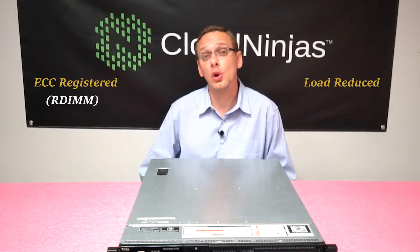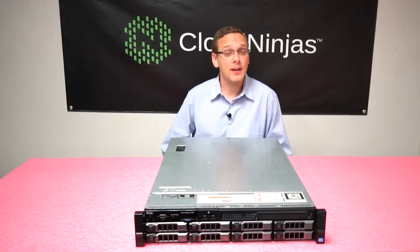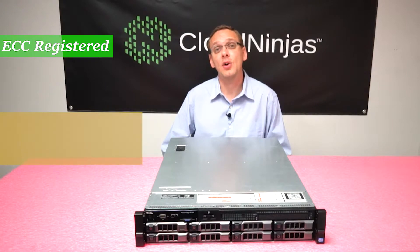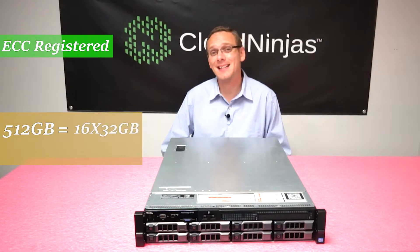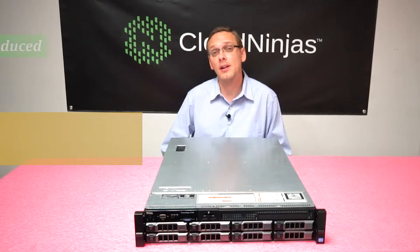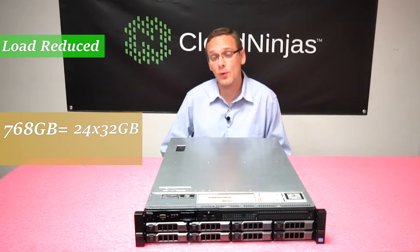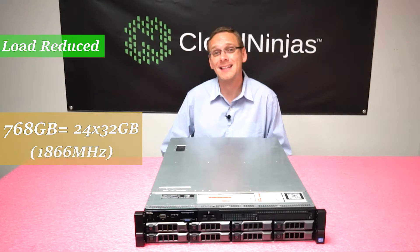ECC Registered, also known as an RDIMM, or Load Reduced Server Memory, also known as an LRDIMM. There are advantages to the LRDIMM because you can have a higher capacity. With ECC Registered, you can max out at a total of 512 gigabytes via 16 slots filled with 32 gigabytes at 1600 megahertz. With LRDIMM, you can get 768 gigabytes and load up all 24 slots at 1866 megahertz.